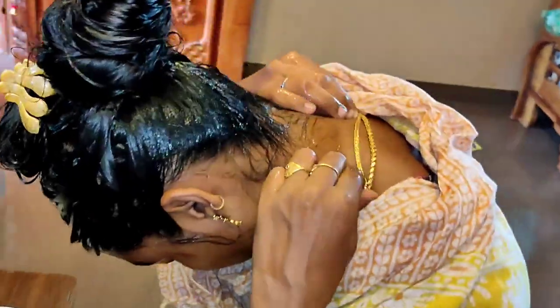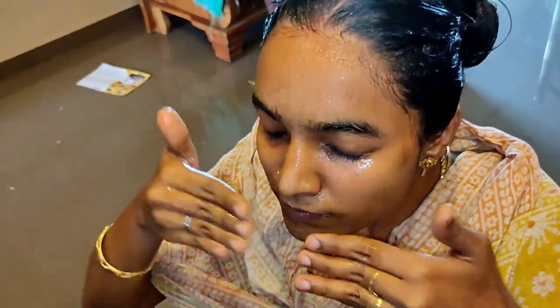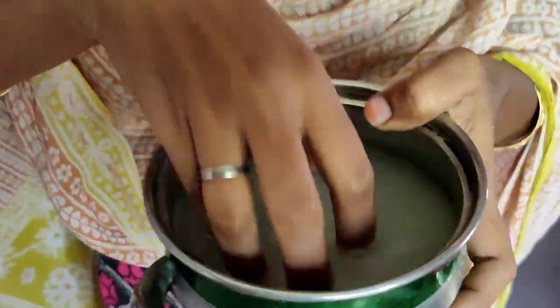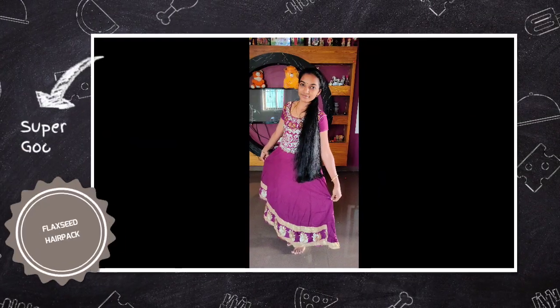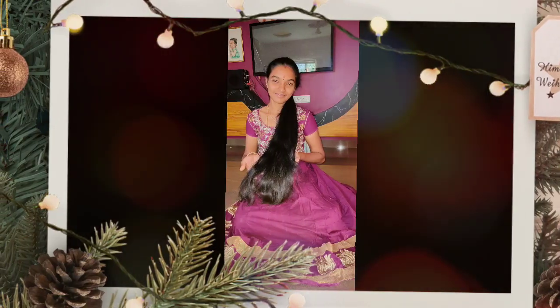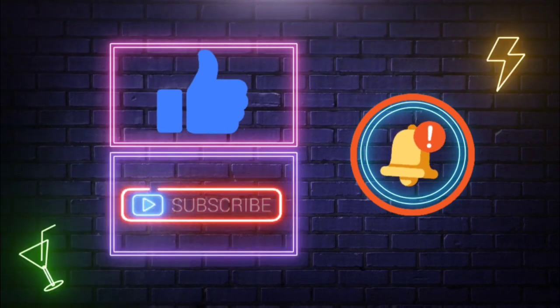You can remove skin discoloration from the scalp and improve skin tone. Then wash it off with a little water. You are so beautiful! Please try this hair pack and subscribe to our channel. Thank you.